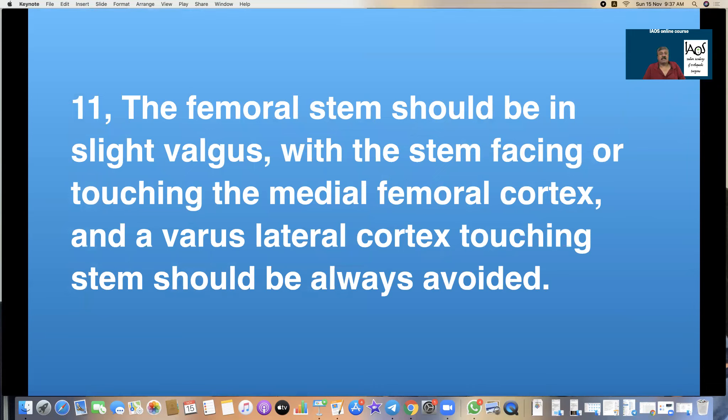Rule 9: The femoral stem should be in slight valgus with the stem facing or touching the medial femoral cortex. A varus position with the lateral cortex touching the stem should be completely avoided. In certain cemented hips, the inventors advised central placement to allow a more uniform cement mantle, but I always swear by valgus orientation. I have more than 25 to 30 years follow-up of patients with ancient cemented Charnley all-polyethylene cup and stem, some done even with trochanteric osteotomy, which have lasted effortlessly for 25 years because I took all efforts to put the stem in valgus.